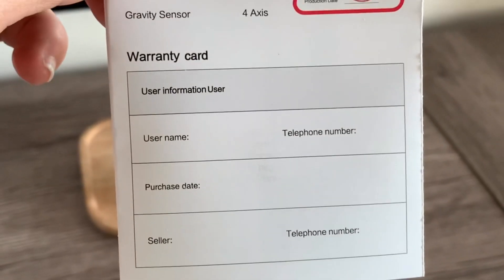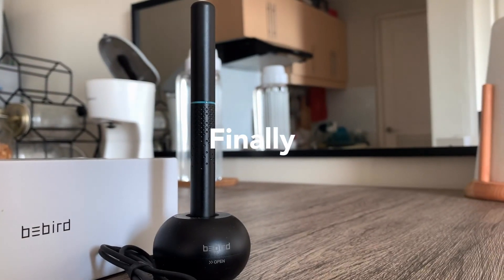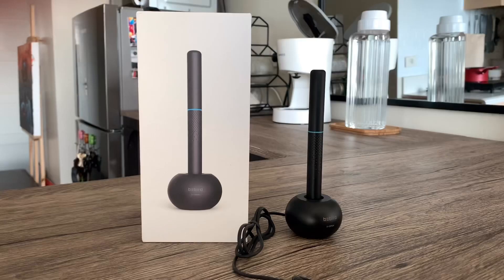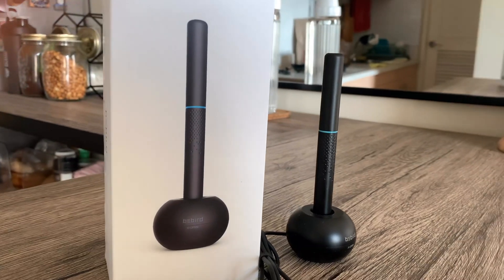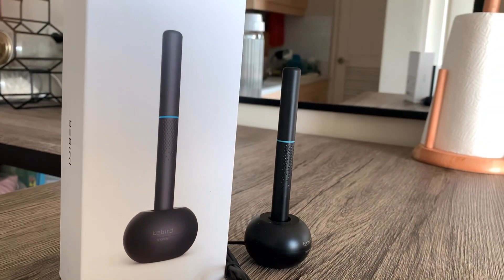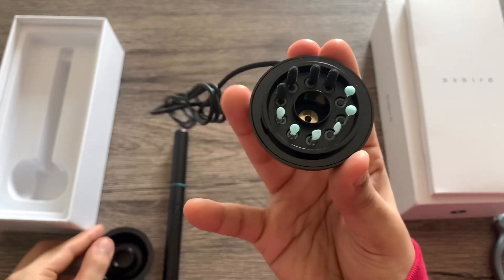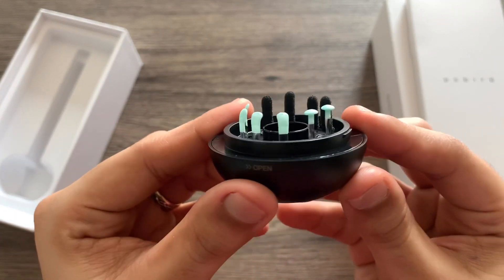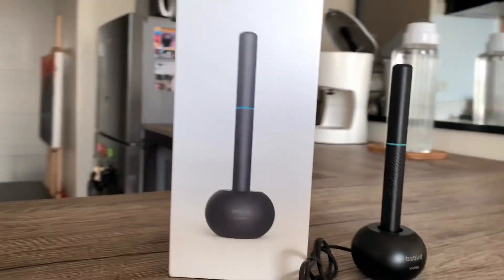By the way, the user guide comes with a warranty card but I doubt it applies here in the Philippines. Overall, I really like this product — it looks good, it's well built, and the product works properly. I also appreciate how the charging dock is designed to be multifunction: it works as a charger, a holder, and an accessory compartment. I do feel like there are too many accessories included in the package because basically we just use the different types of spoons, but who knows when you're gonna need them.